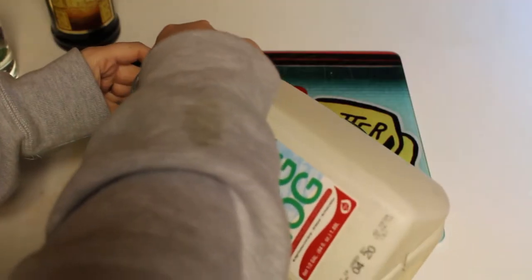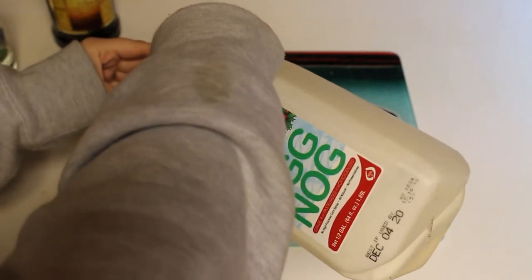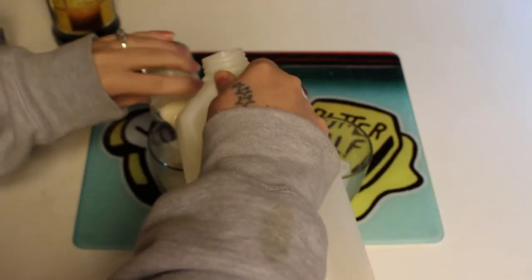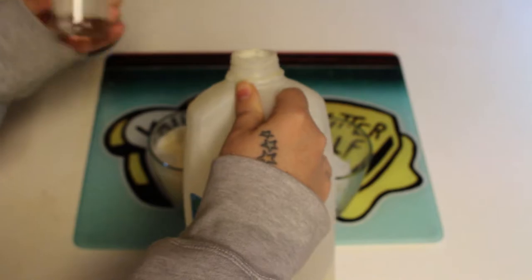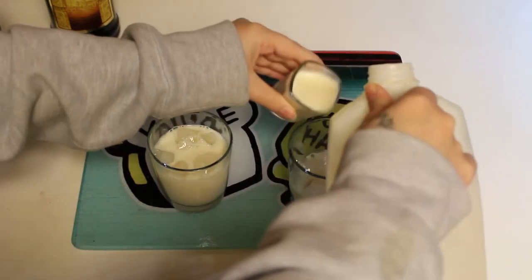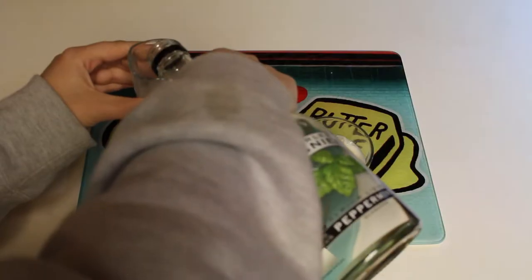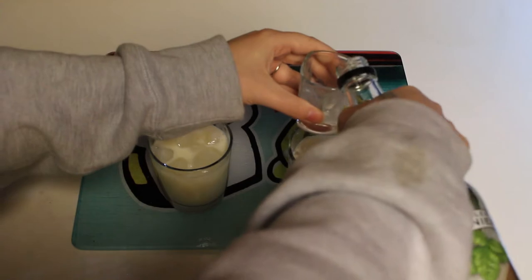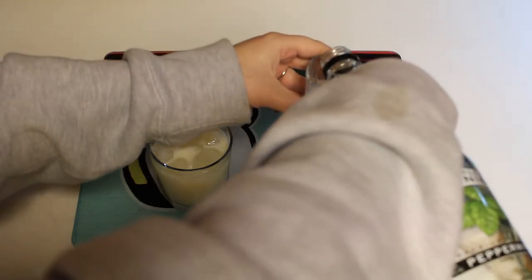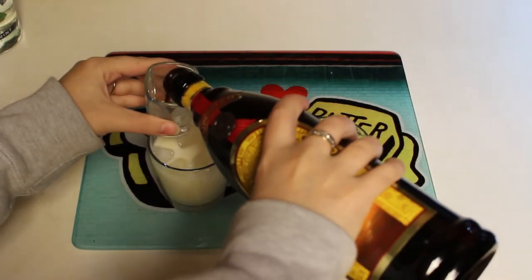So this recipe calls for three ounces. Oh, it's chunky. Eggnog. By the way, these aren't both for me — I'm making my husband try all these drinks with me. And one shot of Kahlua.